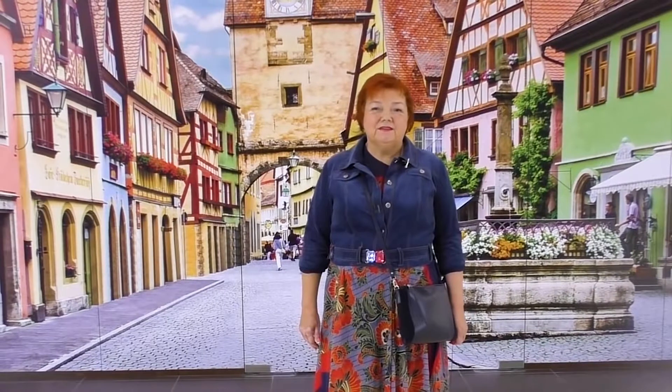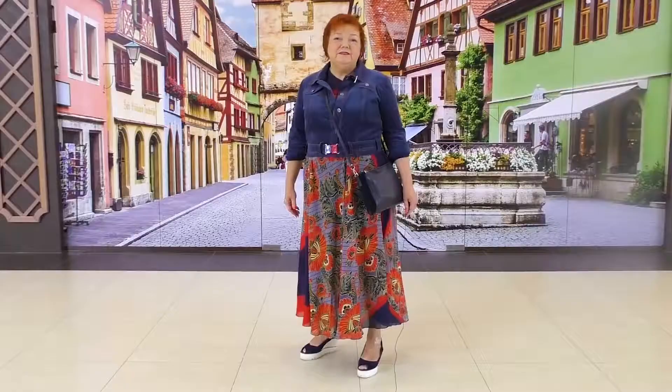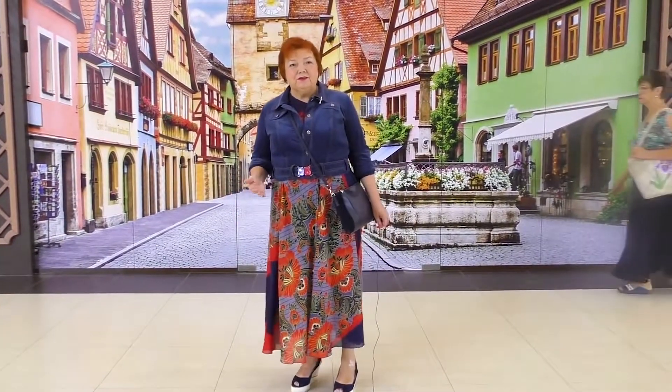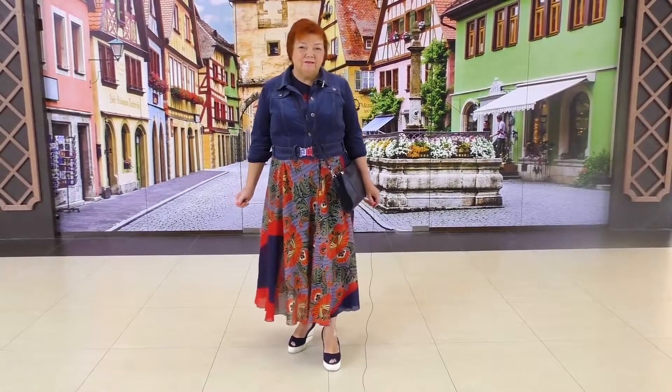Hello everyone! Today I want to tell you how a modern urban woman should look like. I'll show you one more outfit today. I've already told you that an outfit is a combination of several items put on together. Now have a look at me.